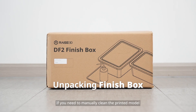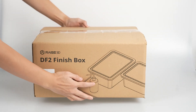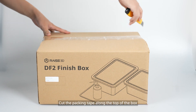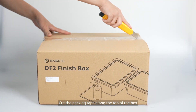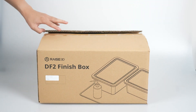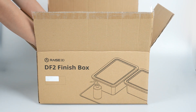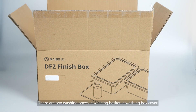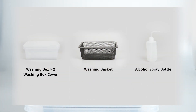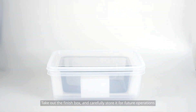If you need to manually clean the printed model, place the finish box in an open area. Cut the packing tape along the top of the box. There are two washing boxes, a washing basket, a washing box cover, and an alcohol spray bottle. Take out the finish box and carefully store it for future operations.